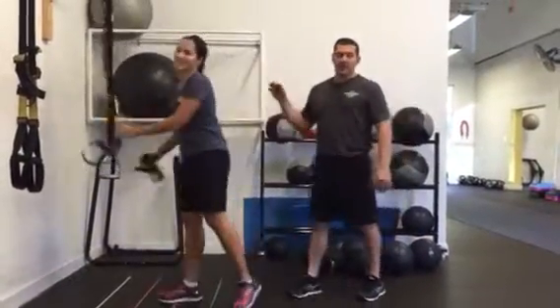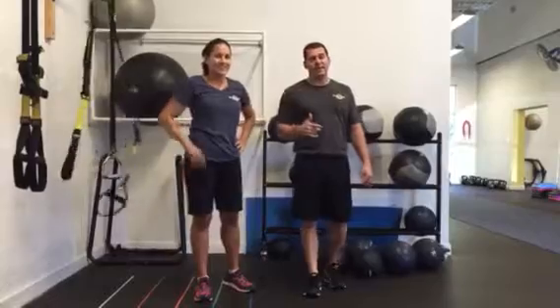That's the TRX complex. Add that into the mix — it's great stuff. See you next time. Keep moving.